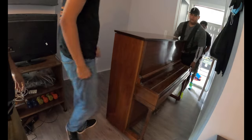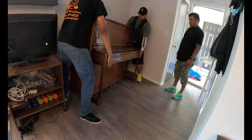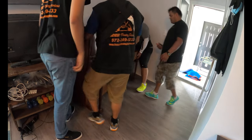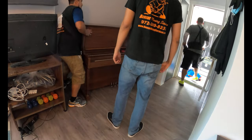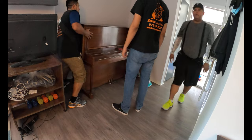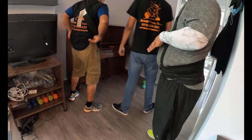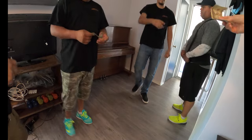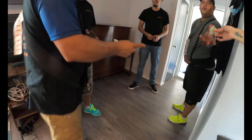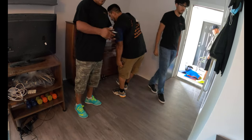Look at that — this is a really nice upright piano. Teamwork guys — teamwork makes the dream work. See you next time, thank you for watching, and thank you to the customer who tipped us — fifty each. See you next time, hasta la vista baby!